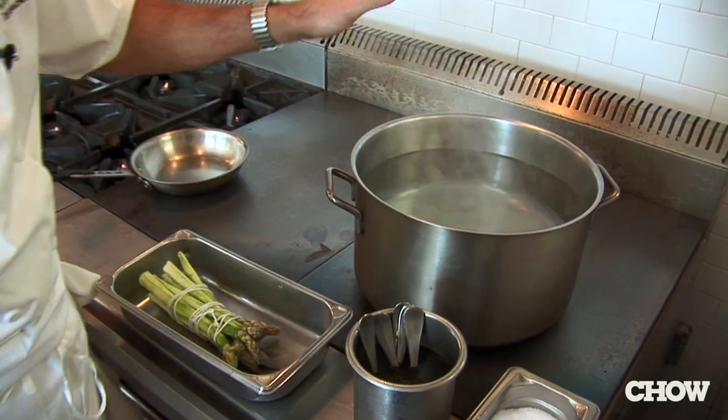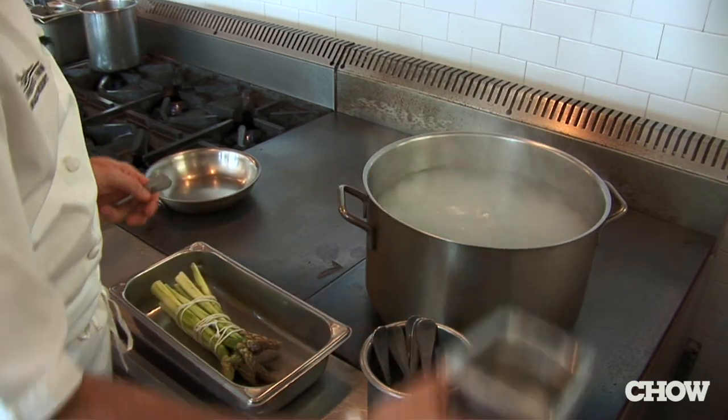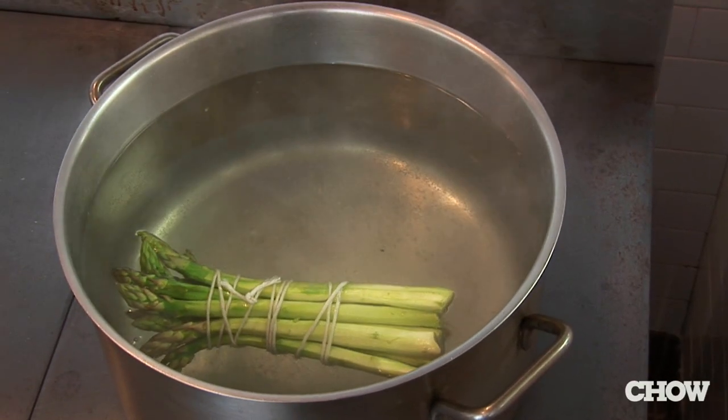A good way to cook green asparagus and green vegetables in general is to make sure you cook them in a large quantity of water, and the water has to be heavily salted. You want to cook it until it's tender and you want to ice it down in a large amount of water. This way you will fix the chlorophyll.